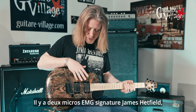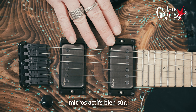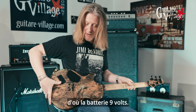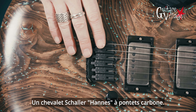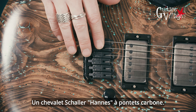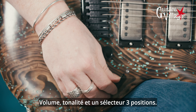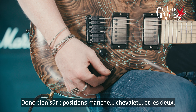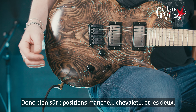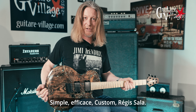Speaking of the electronics, we have two James Hetfield signature pickups — obviously active pickups, which is why we have the 9-volt battery. We have a Salah bridge with carbon saddles. Obviously a very simple configuration: volume, tone, and a three-way selector for neck, bridge, and both pickups in the middle position. Simple, effective — Custom by Regis Salah.